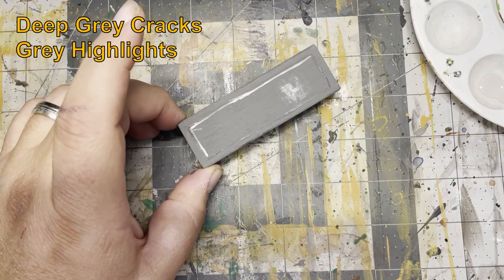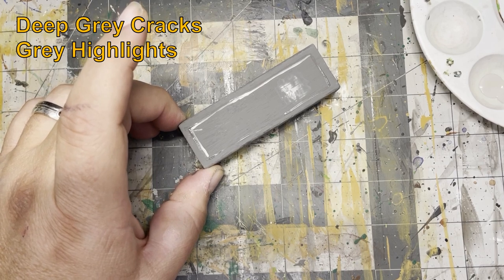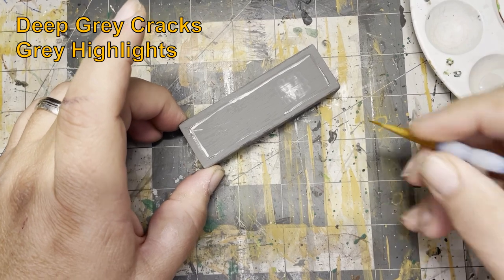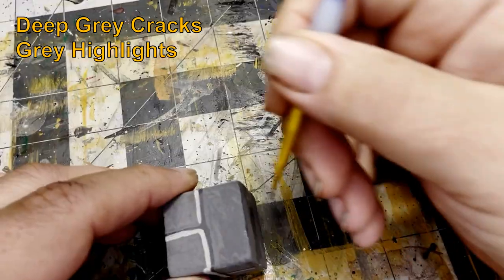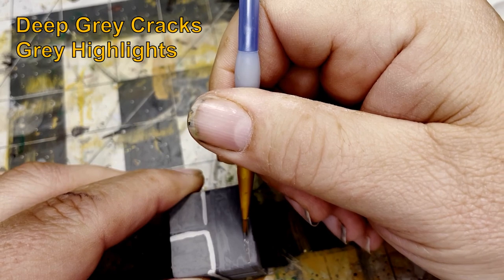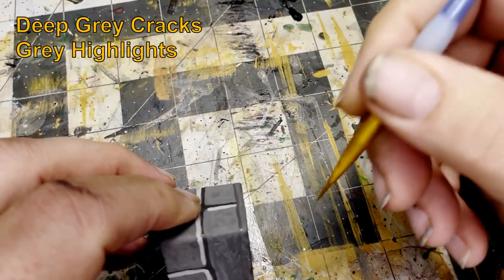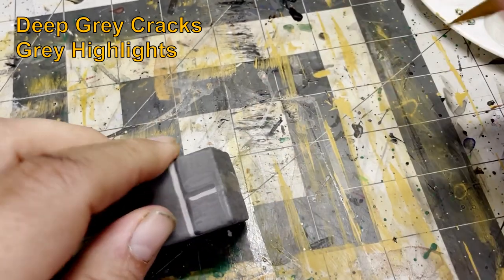I decided to paint in a detail on the larger slab so that one side of it will look like an altar. I also decided to add a top slab to the brick cubes, painting a line around the edge using dark gray and outlining it in deep gray.